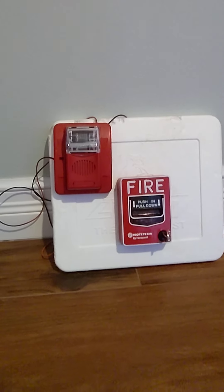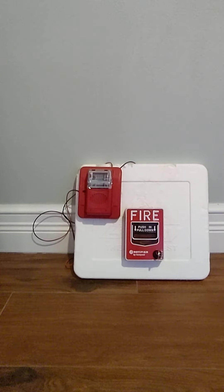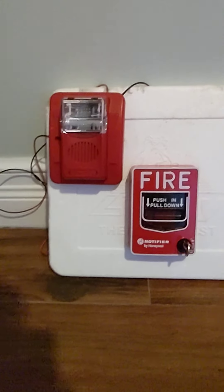Today we're going to be doing system size 5, and we've got a special guest on our channel today. Hi, it's Grammy! He made a special board for me — it's got a strobe and a pole station. Let's go take a look at the things and get started.